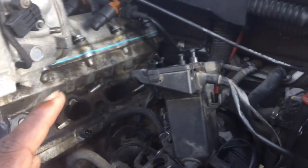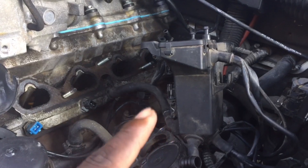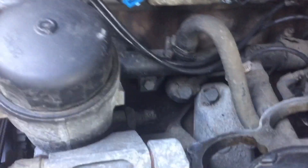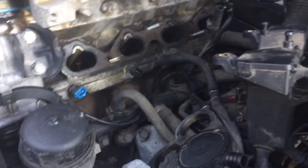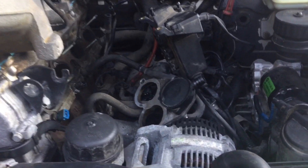Quite honestly, this is the worst set of wires I have seen in a car — it doesn't make sense. What I want to do is extend these wires out to clean up the engine bay and make everything look a lot better. Also, if you look a little further down, you can see these knock sensors — one right here has a little crack in it, and another one further down is cracked up pretty bad.